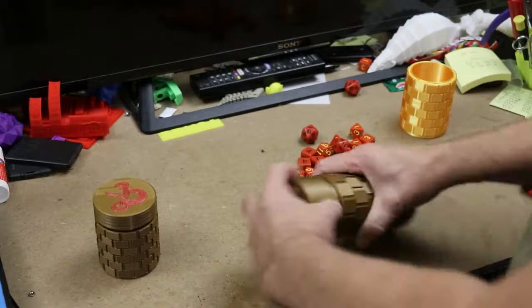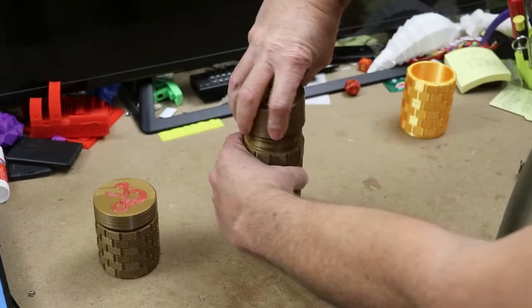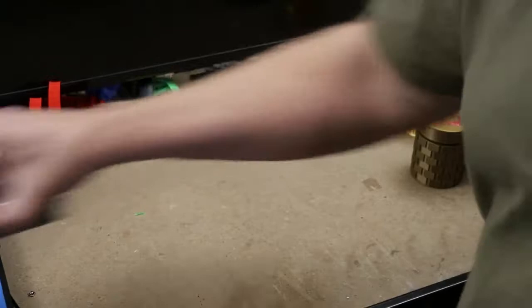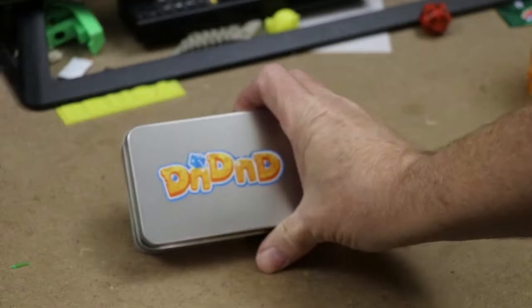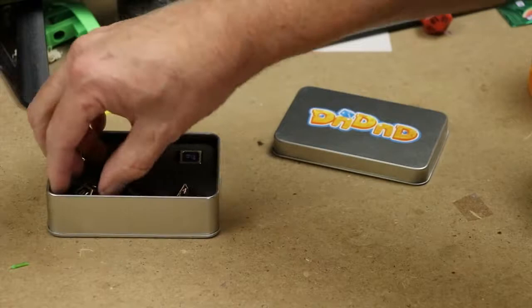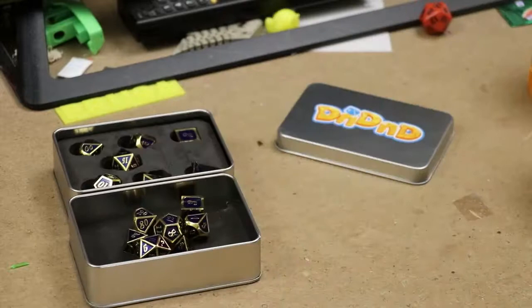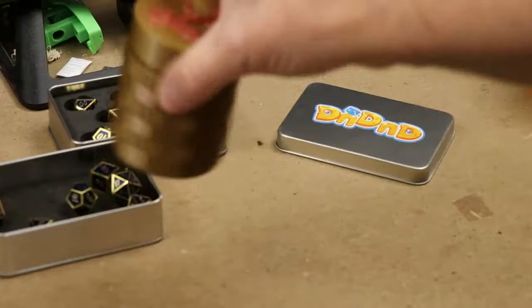This is great — it's holding all of my dice, which is good, and it makes a great sound when it goes in. But like any guy playing D&D, I want better dice. So I ordered some metallic dice on Amazon. They have all kinds of metal dice — really great, nice and heavy, good heft to them. But I didn't want them rolling around loose in here rubbing against each other.